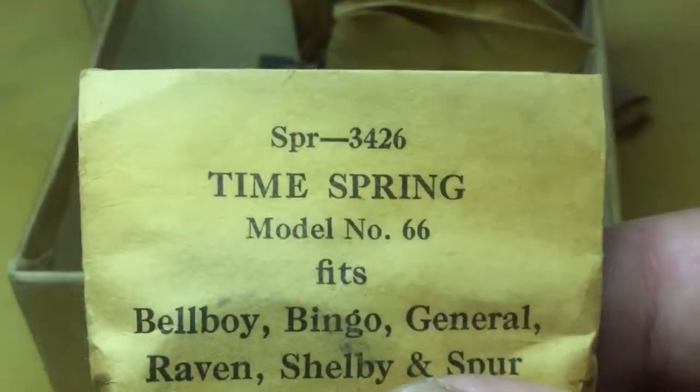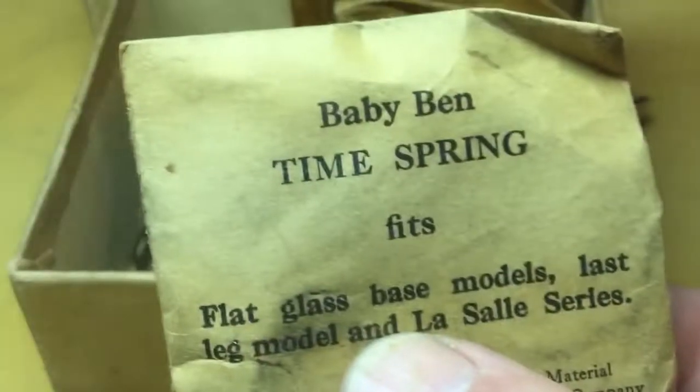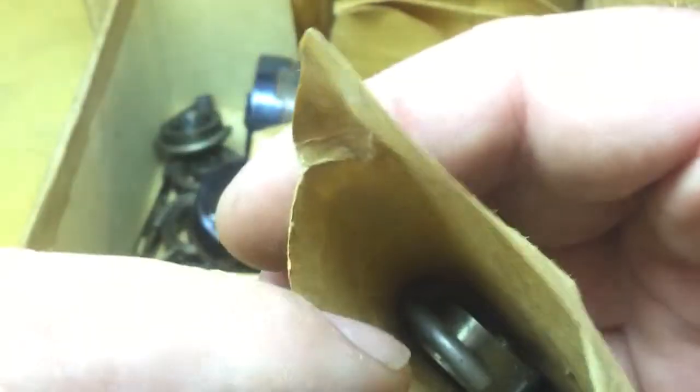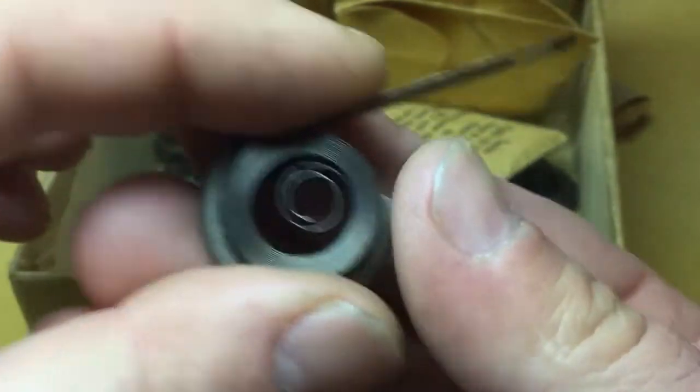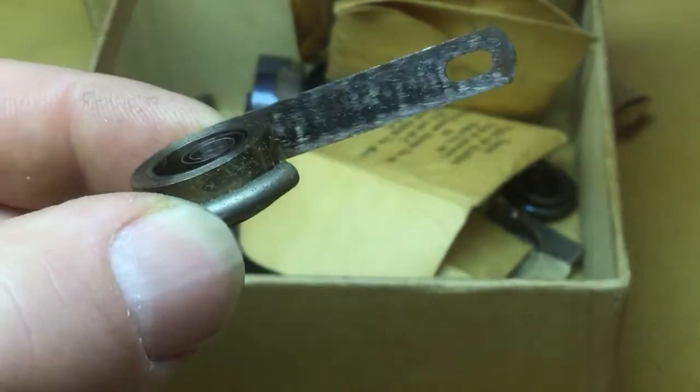We sort of have a date coding going on here for the model 66 clock — this will be a loop-end spring, steel sealed, not been opened. Baby Ben time spring — this one's been opened but the spring is unused. So there's what an unused Baby Ben time spring looks like if you bought it brand new. This one's got a little bit of what I'd call shelfwear but it polishes off really easy. There's quite a few springs — another 66 time spring, another 66 time spring — and these have different date codes on them, looks like they're from 1951.